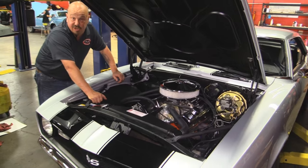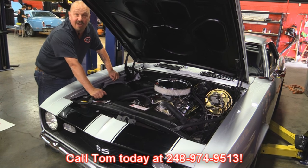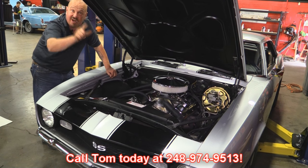She drives awesome, she looks awesome. She's a Camaro. Give us a call at 248-974-9513 and let Vanguard Motor Sales park this dream in your driveway.